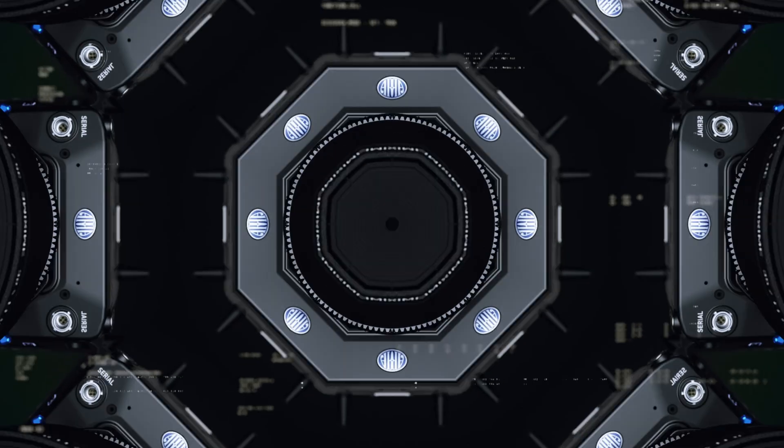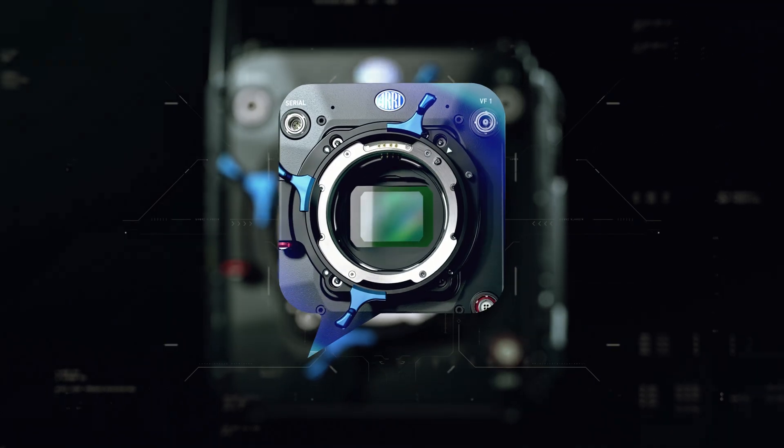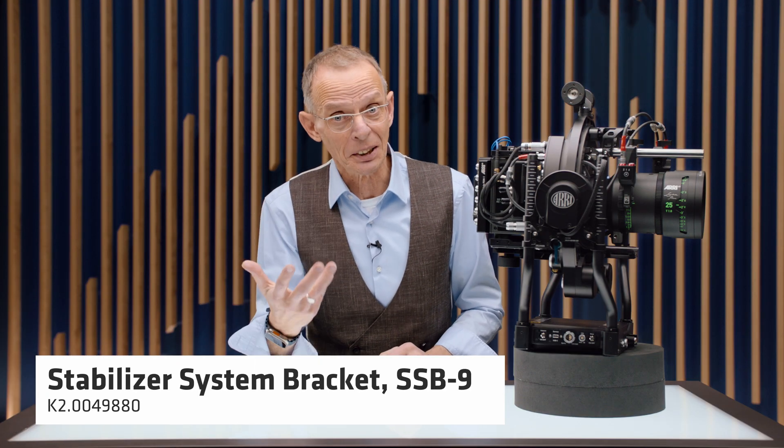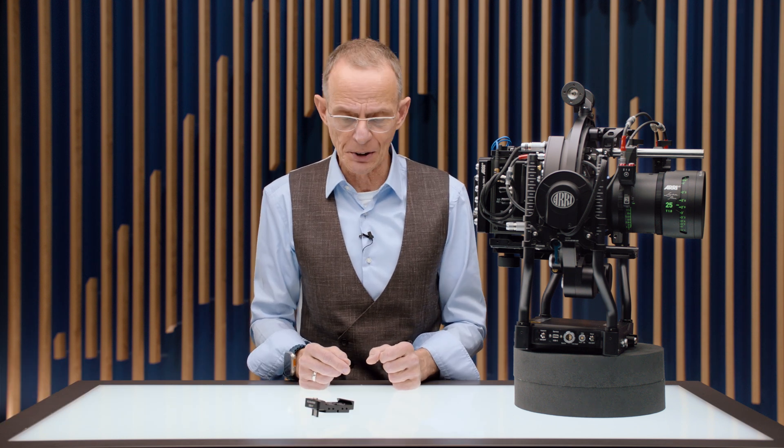Hello and welcome back to another CSS Tech Talk. Today I would love to run you through the brand new SSP9. SSP9 is clearly indicating we designed another bracket especially made for our stabilizer systems. So let's see what are the key features of the SSP9.